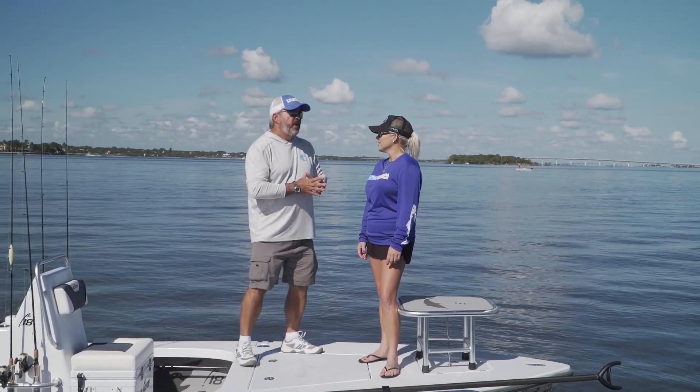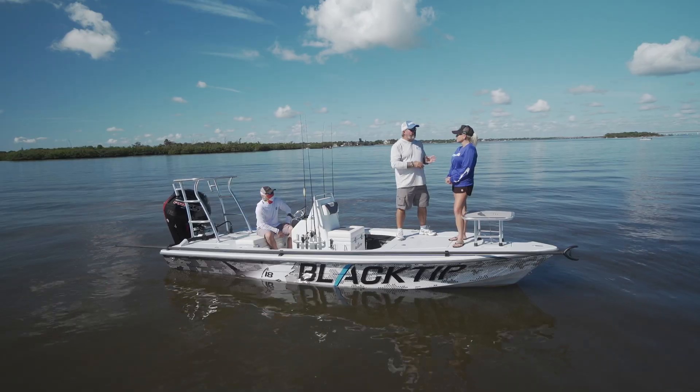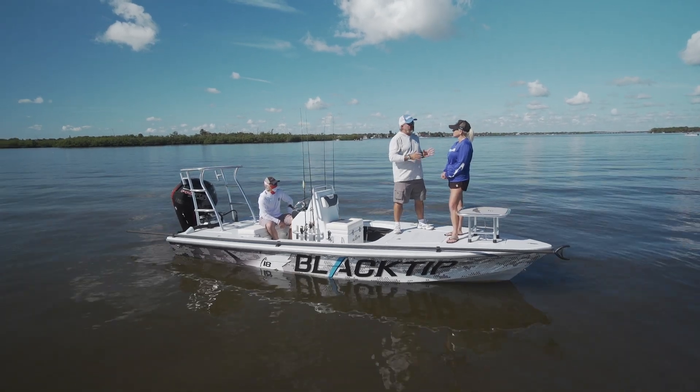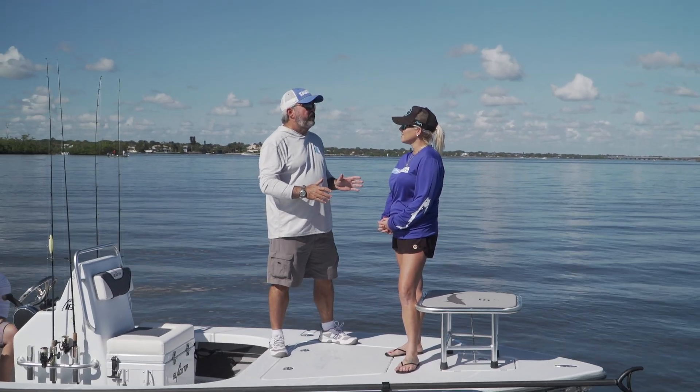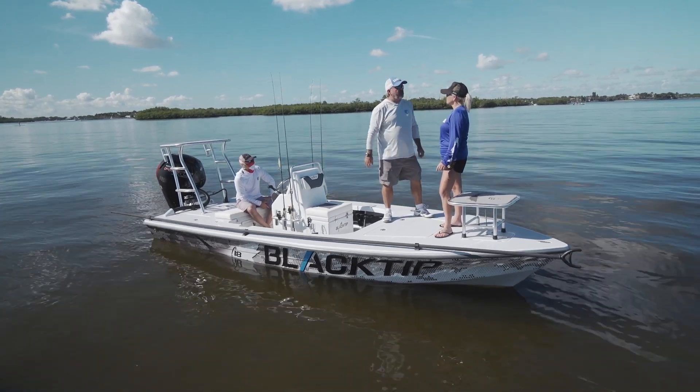The guys at Black Tip told me that when they designed and built this boat, they're building it for people that want a flats boat, a poling type of skiff, but also something that's more stable, that'll fit a few more people, and is going to be more comfortable to be on. That's a lot to ask out of a boat, but I think this boat's up to the challenge. What do you say we go do a little fishing?